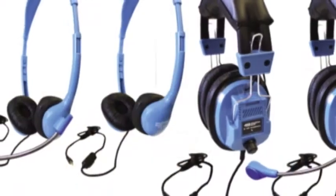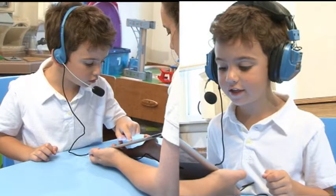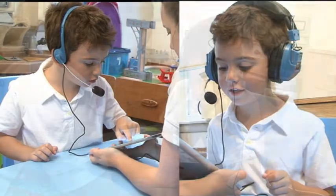We have got the answer. Introducing the Hamilton Buell AMV series of headphones. Choose either the personal on-ear design or deluxe over-the-ear design.